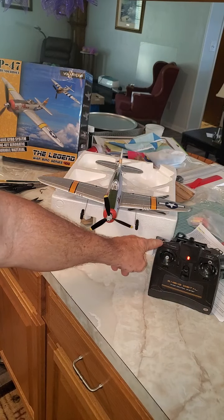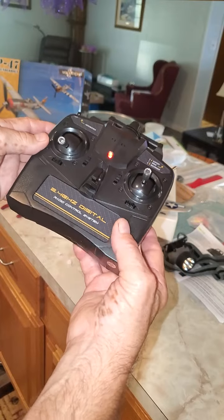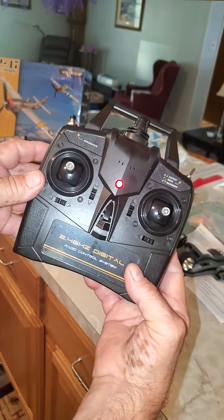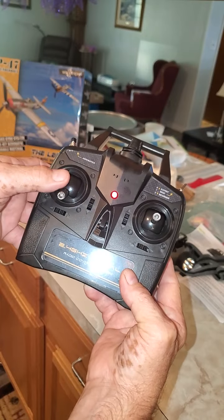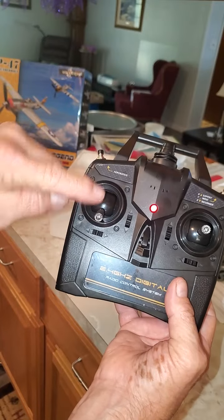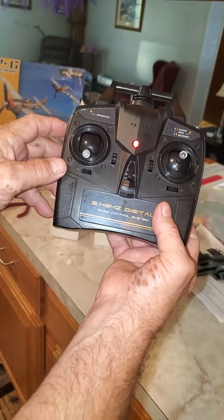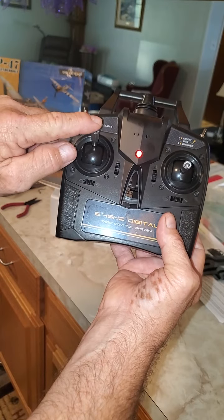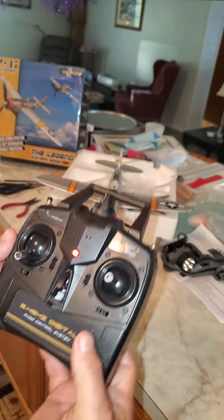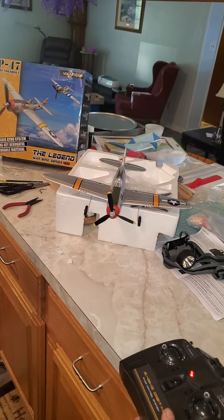The throttle stick goes all the way up and it beeps. Right now it's down — that throttle is at 50% power but it's off, which is the safety feature. You go all the way up, you'll hear a beep; go all the way down, you'll hear a beep — and it'll be armed. That sucker's armed now.